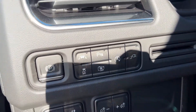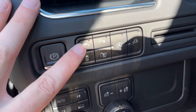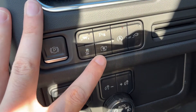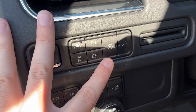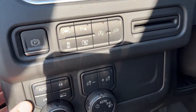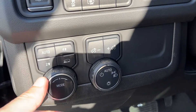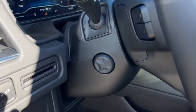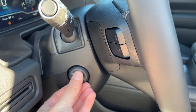Just inside, to the left of the steering wheel, we have our park brake, lane keep assist, front and rear park sensors, traction control, 360 camera, auto stop start, as well as a way to turn on our 120 volt plugs, transfer case settings above, tow haul mode, our lighting controls, and power tilt telescopic steering column.